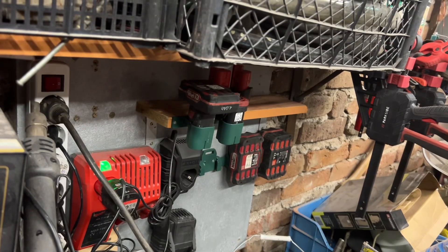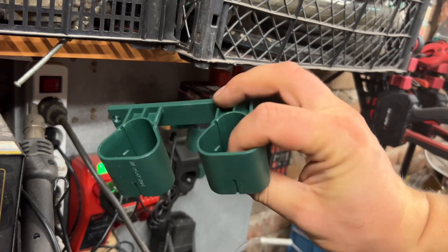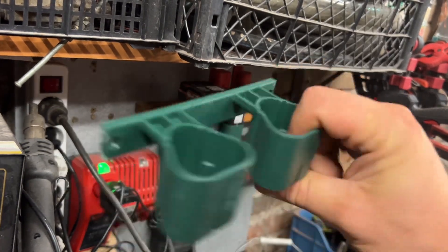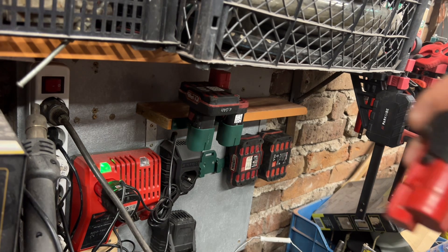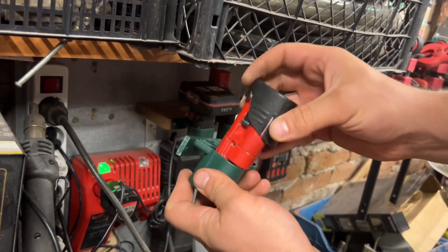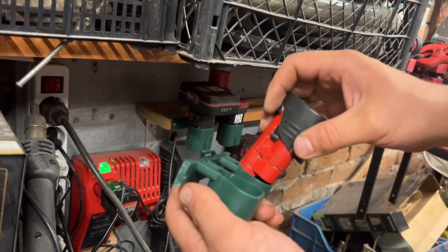They're good. I think definitely worth the money for that plastic thing. I hope this video has been helpful to you, and I'll see you in the next one. Bye bye! One thing to add: unfortunately they don't fit Milwaukee-style batteries.